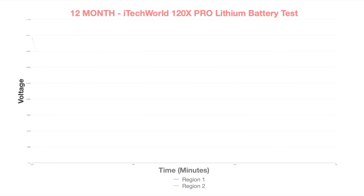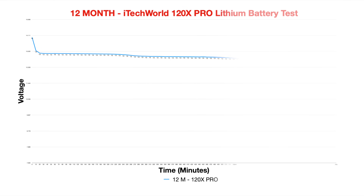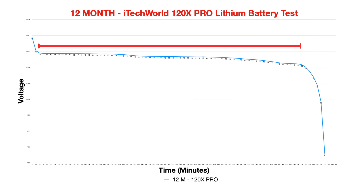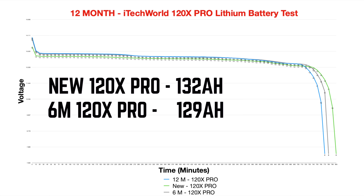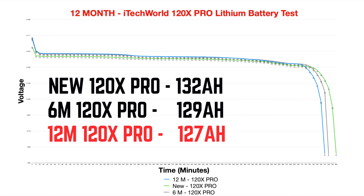The discharge curve from the battery is precisely what we'd expect to see from a lithium chemistry — remaining in the high to mid 12 volts before quickly dropping off at the end as the battery becomes totally exhausted. We can compare these results directly with both the brand new test and the 6-month results, and the nature of the discharge is almost identical, except for the length at which the test ran, representing the capacity. 12 months ago we achieved 132 amp hours; 6 months ago, 129 amp hours; and today we received a total of 127 amp hours.